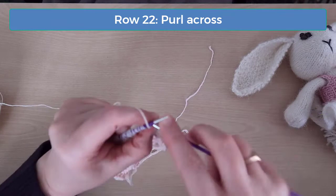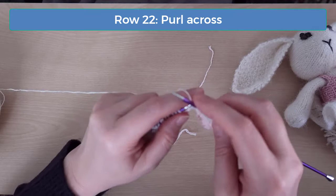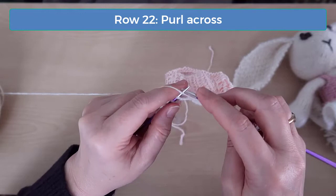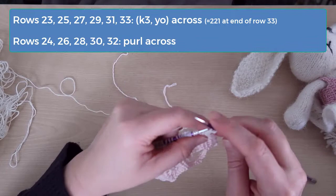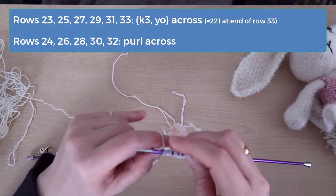I'll do a couple more rows here on this video so you can see how it starts to work up. On row 22, purl across. On row 23, we're on the right side, so knit 3 and yarn over once and do that pattern across to the end. At the end of row 23, you should have 54 stitches.